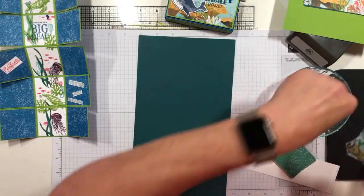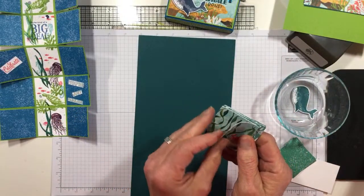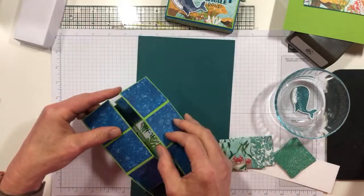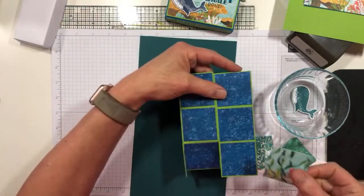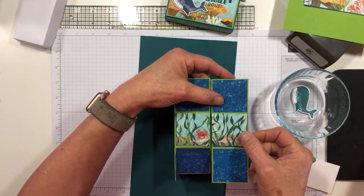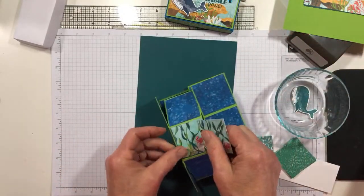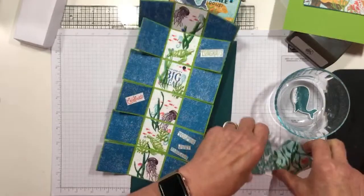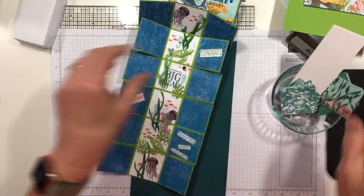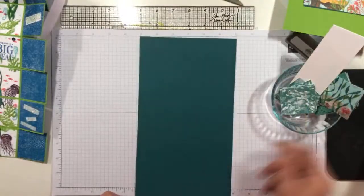Here's another thing I thought I would do — I'm going to use a different DSP pattern on what ends up being the tops of the box. So for the top of the box, I'm going to change to this pattern. We'll see if I succeed with that. So I've got a 6 by 12 inch piece of Pretty Peacock, and I'm going to pull out my Simply Scored.